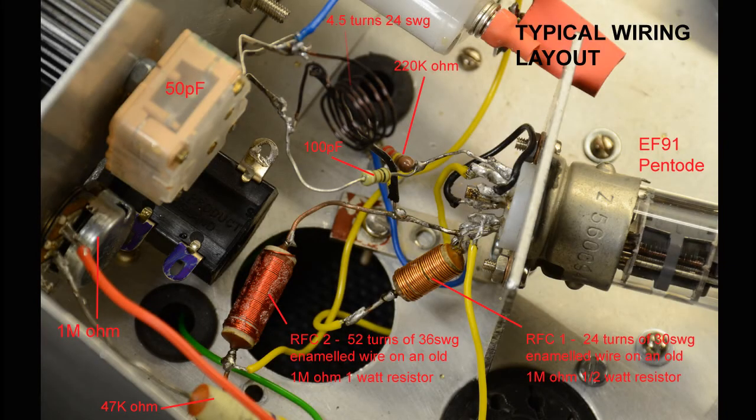The EF91 pentode valve was next, and we really thought it would perform well in this circuit, but it was not to be. Indeed, a couple of stations were tuned in in the end, but tuning was really fussy and the regeneration didn't seem to like to be in any position, in addition having huge amounts of hysteresis. Whilst this valve could work well in a circuit such as this, there would need to be a number of significant changes to the component values to make this a reality.